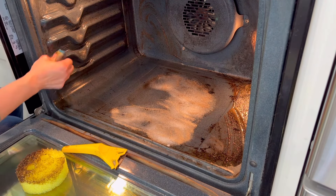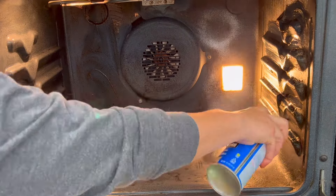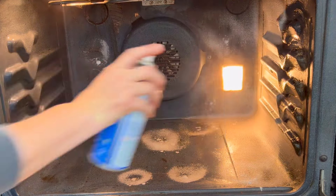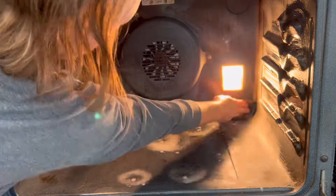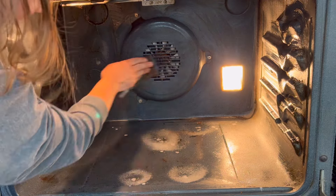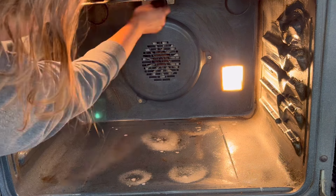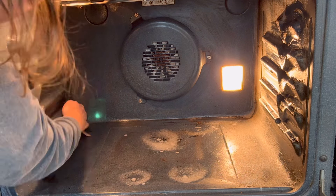Let's fast forward a bit so you can see what the oven looked like after about 20 minutes — it's already so much better. I did respray that little area right there because the light bulb in the back of the oven was actually hot enough that it was drying out the Easy Off. Once it dries out it's really hard to remove — you want it to be wet so it activates all of the greases. Once it dries it hardens, so just spray on a little bit more to reactivate it and then wipe it away.